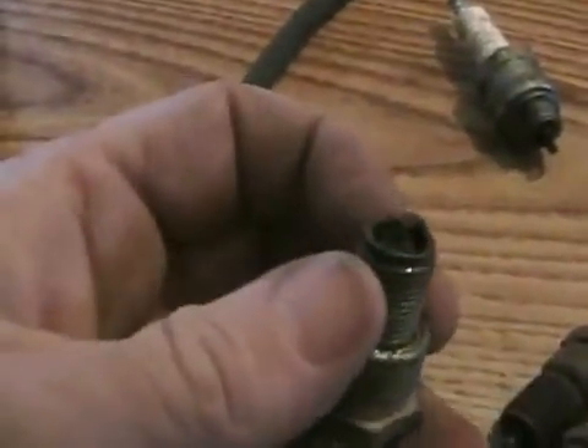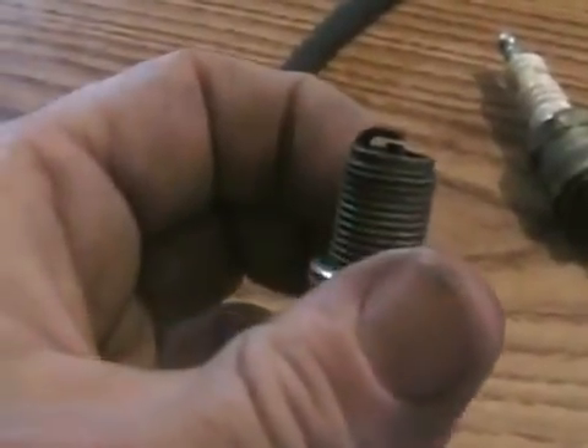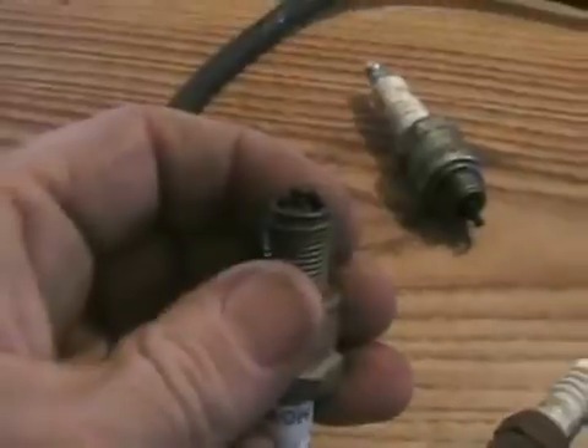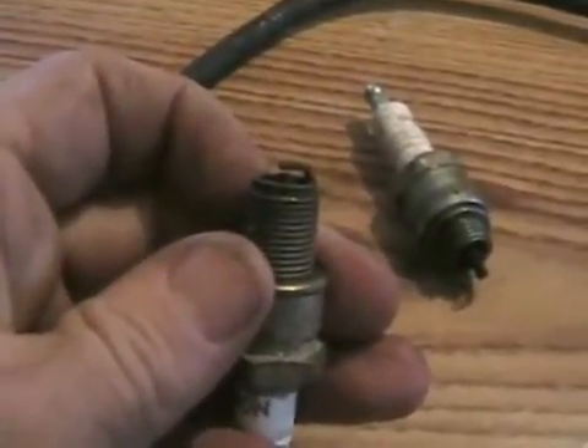The advantage of the tip running hotter is it stays cleaner longer, and there's a strong potential that your spark plug will last longer before fouling up. The reason why they give spark plugs heat ranges is because they protect your engine.